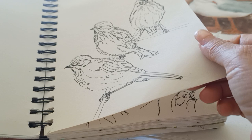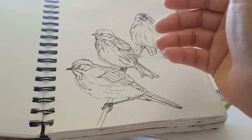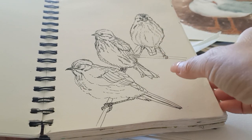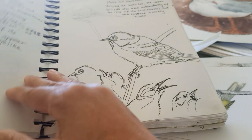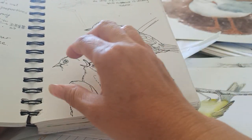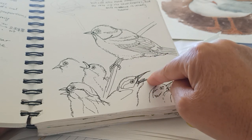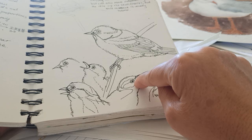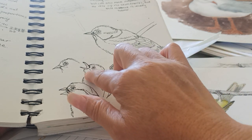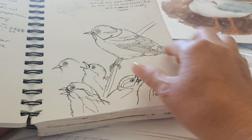This shows one bird in different postures, and I draw the contour of the feather patterns to help you paint. This section is beak drawing — look at the beak carefully. Notice particularly how it opens: the joint is under the eye, not like how some people paint it, which is wrong.